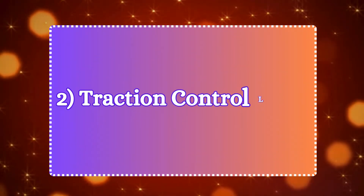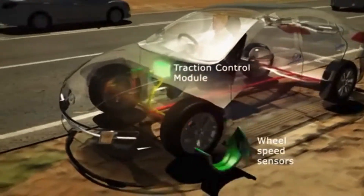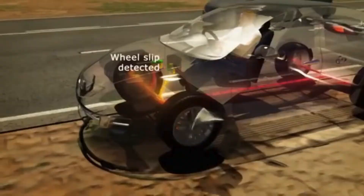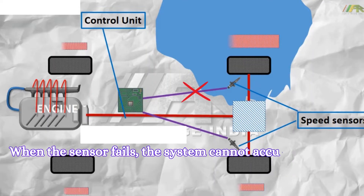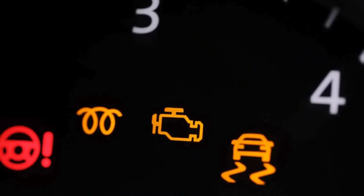Number two: traction control light. Many modern cars have a traction control or stability control system that relies on the wheel speed sensors. When the sensor fails, the system cannot accurately detect slipping or loss of traction. As a result, the system triggers the traction control light.